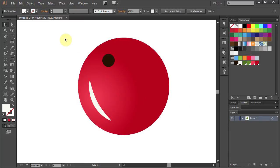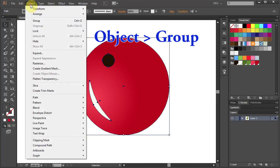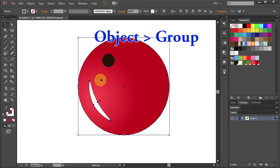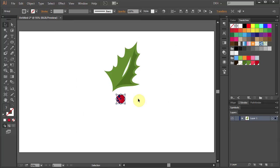Now drag a box to select everything. Go to Object and choose Group. Let's zoom out. Next we are going to make two additional berries and two more leaves. Zoom in.